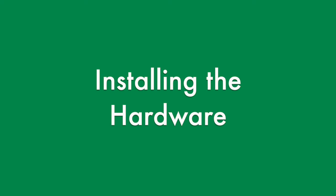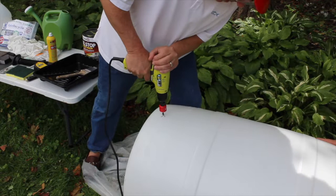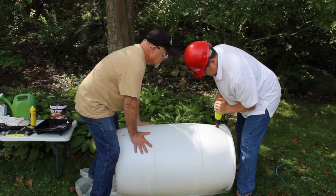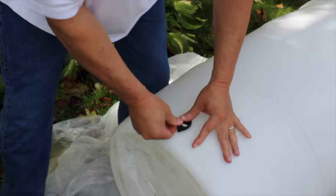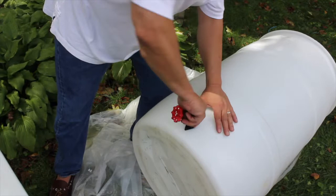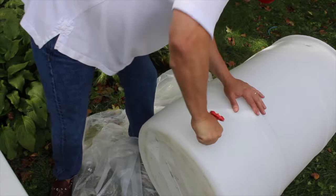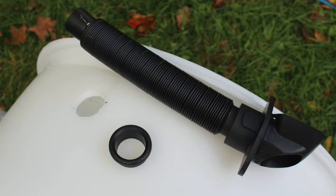Size the correct hole saw based on the diameter of the black flange. Lay the barrel down horizontally and carefully drill two holes where you marked — one for the spigot at the bottom of the barrel and one for the input hose toward the top. For the spigot, insert the black flange into the bottom hole. If needed, you can use a screwdriver to assist in seating it correctly. Screw the spigot into the threads on the black flange until tight, with the valve handle facing up and the spigot facing down. For the input hose, insert the black flange into the top hole. The hose will be attached after the barrel is in position.